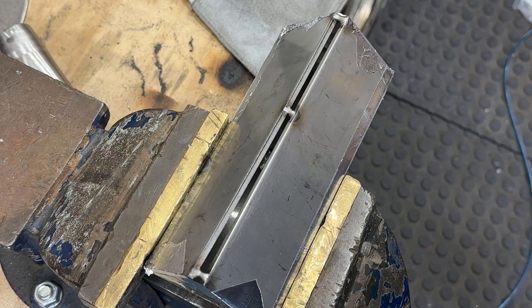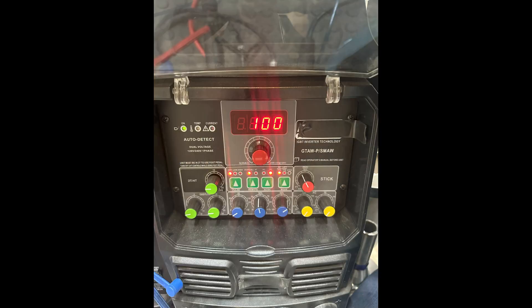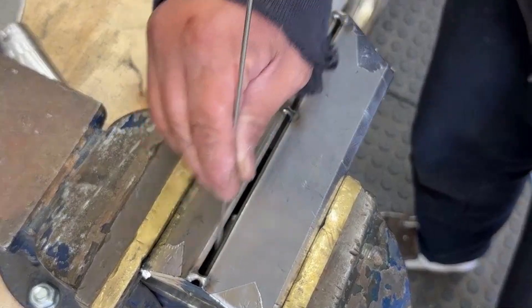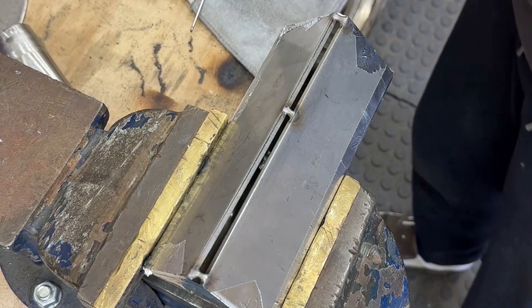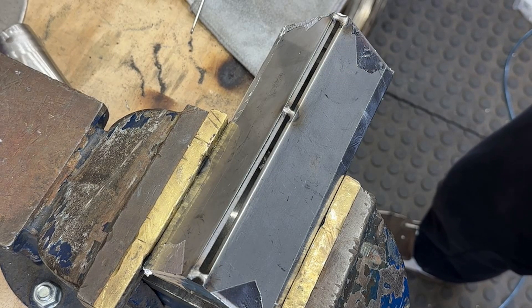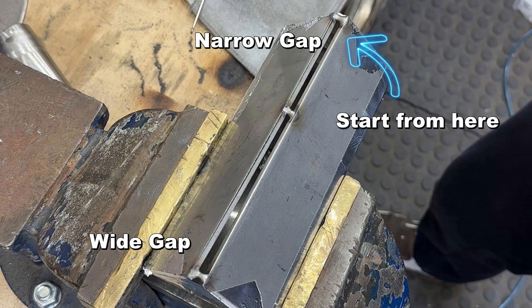It is ready to weld. The purge line is hooked up with 35 psi gas pressure. Weld current, I set 100A. It is called 3G. My rule about choosing the filler is as follows: I pick 3/32 filler if the gap is bigger than 3/32, and I pick 1/16 filler if the gap is smaller than 3/32. In this case I choose 3/32 because the gap is bigger than 3/32. One side is wider than the other side — if the gap is not even, I always start from the narrow gap because the gap shrinks while welding.